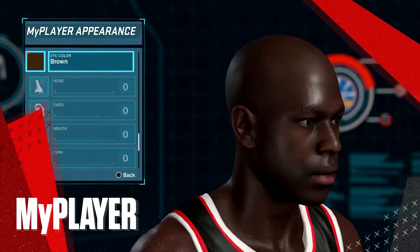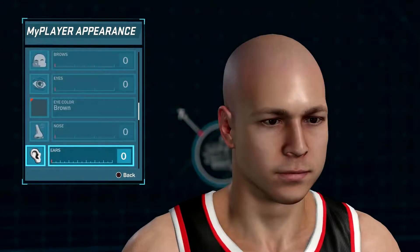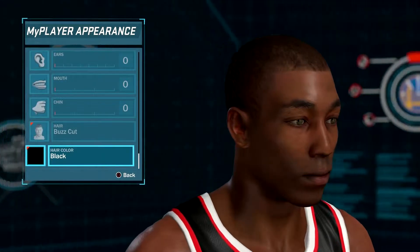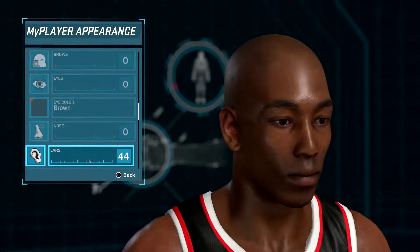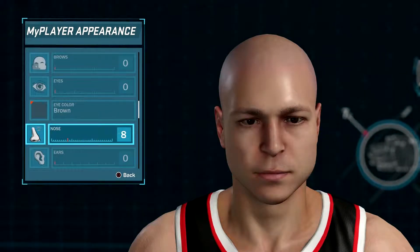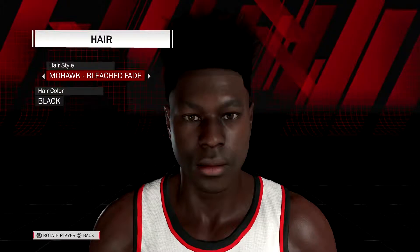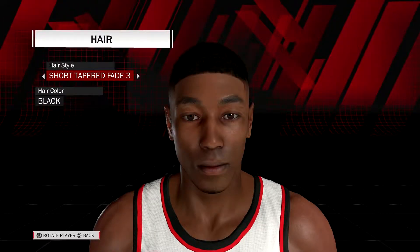Another area of focus that we're excited about is MyPlayer. We continue to work to improve the face scan feature, and we also recognize that a lot of people like to create their own unique MyPlayer. This is why we've overhauled the entire MyPlayer system to provide a bunch of new choices and new looks. We've updated and added to the hairstyle options to make sure that players are able to get the look they want on the court.